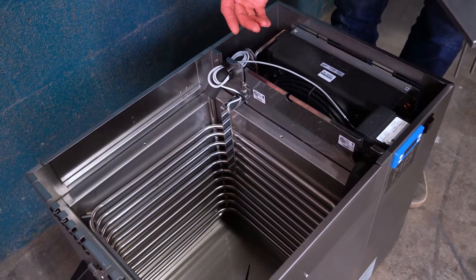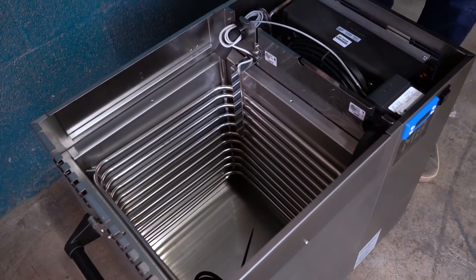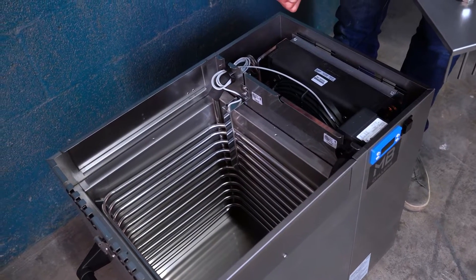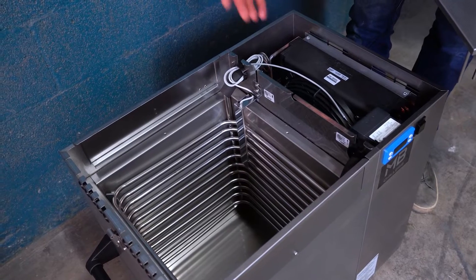The submersible pumps drop down directly into that. On our website you can look for submersible kits — each pump will come with a kit and lines that you can use in conjunction with the unit for every fermenter that you have.